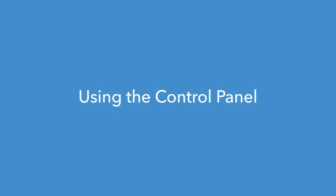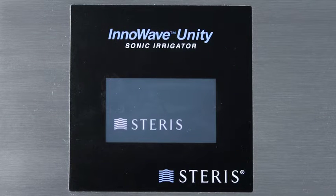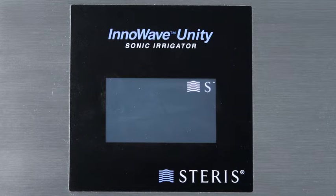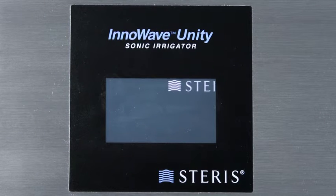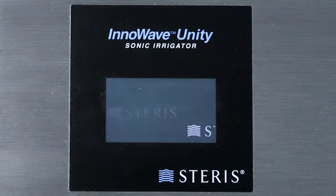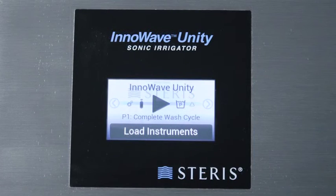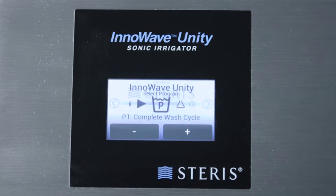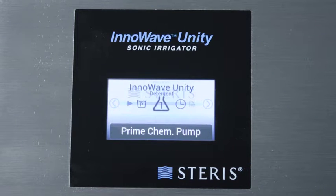Using the control panel: The touchscreen display operates the ultrasonic irrigator and is used to adjust parameters. The display provides information on equipment settings and activity during cycle operation. If the sonic irrigator is inactive for more than 10 minutes, the display will enter a screensaver mode. To exit screensaver mode, touch anywhere on the display. Use the arrow symbols to scroll left and right through the menu. The large icon in the center indicates the current selection. Operator choices are typically shown at the bottom of the display.